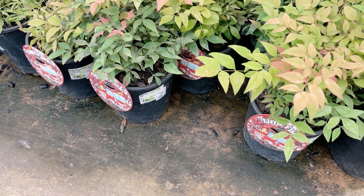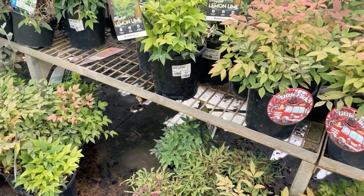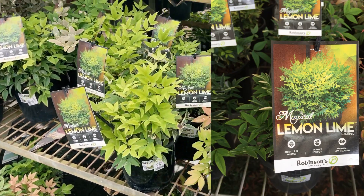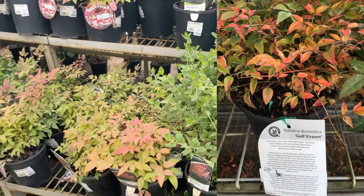There are lots of different varieties available. This one's called 'Little Flick', similar to the one I've got — 'Firepower'. There's also another popular one called 'Lemon Lime' and 'Gulf Stream', but there are a few different varieties available.